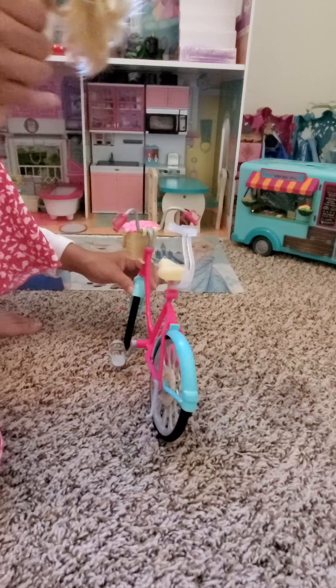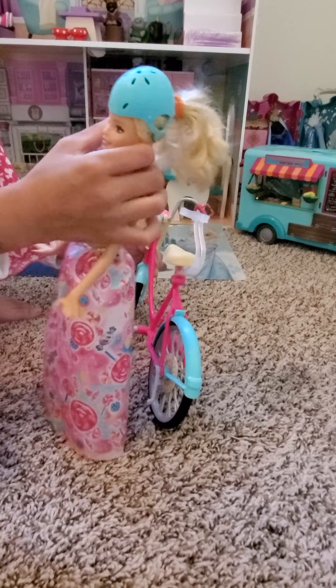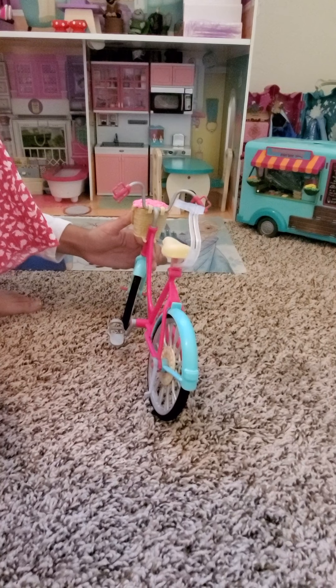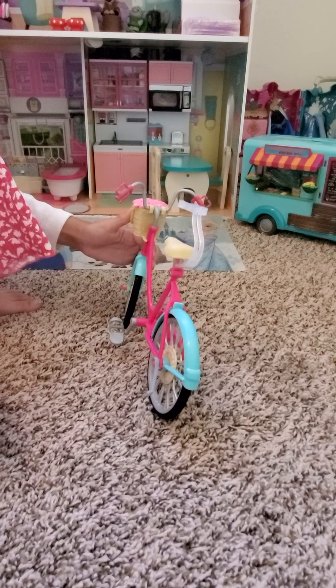Now I'll test out my Queen Anna doll, but before I do that I also wanted to tell you that this bike doesn't come with a doll, but it does come with a blue helmet on the top. I just use my Barbie doll because she has a small head.